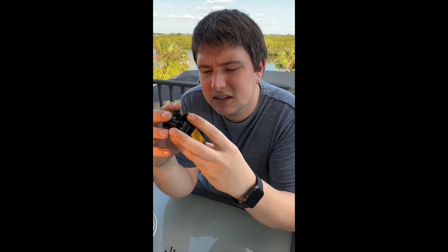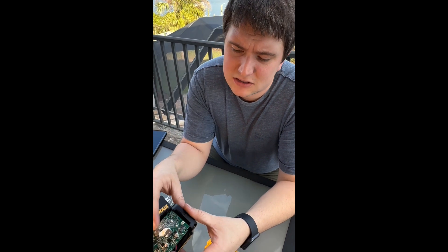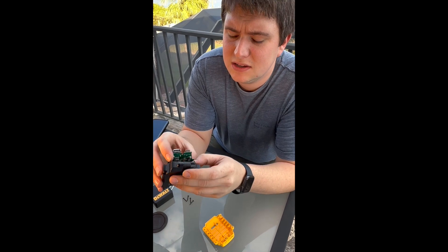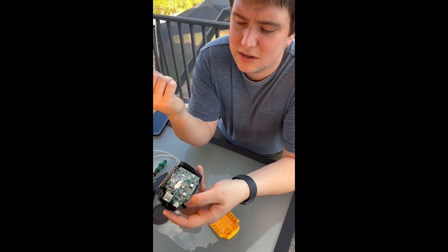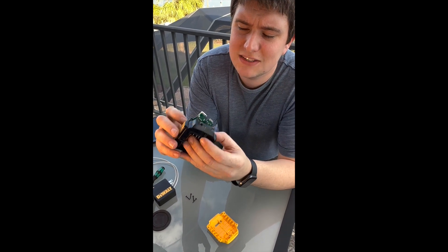It's got the conformal coating on it, which is good. They put some of that goo on components to keep them from falling off. There's no heat sink, but the most likely thing to break is the USB-C port where you plug it in — which is usually what happens. That's it.